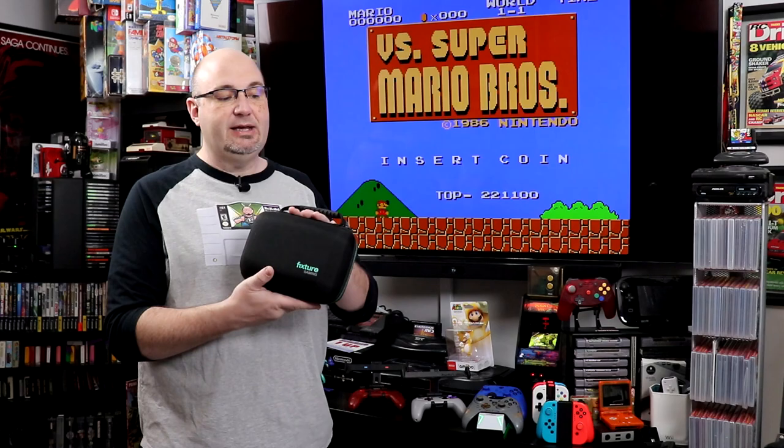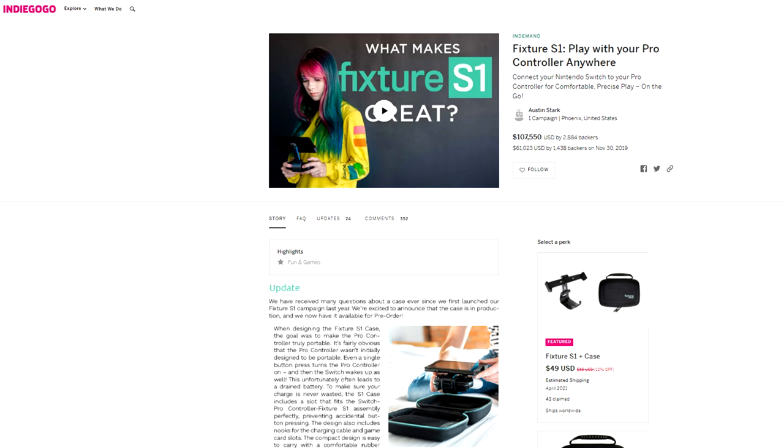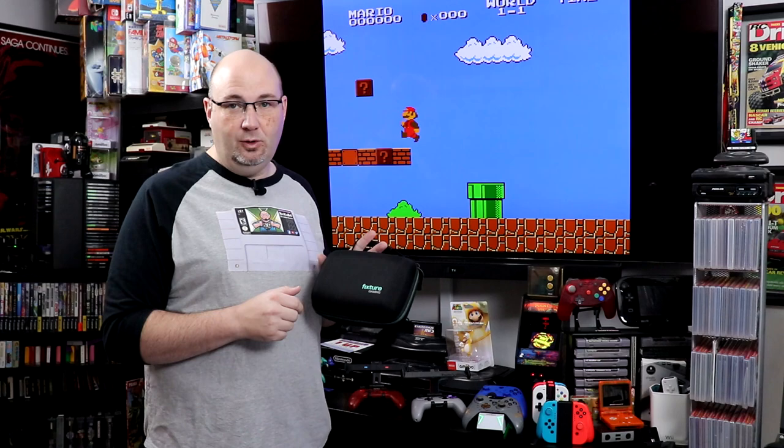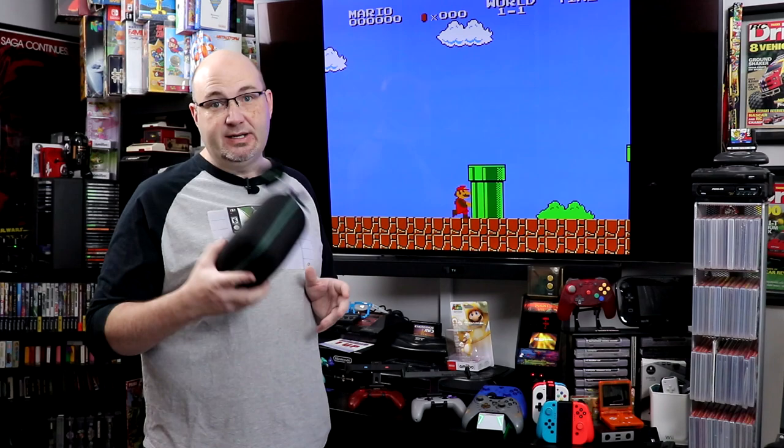They recently started shipping and have been available to get on Kickstarter or Indiegogo. This is their travel case for the Fixture Gaming S1. The neat thing is it provides a whole lot more than just a way to transport the grip — you can transport your Switch, transport cartridges, and a whole lot more. So we're going to throw it on the photo booth and give you a closer look. Let's get started.